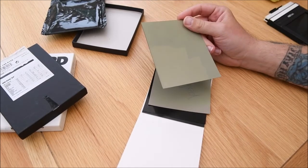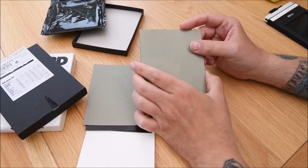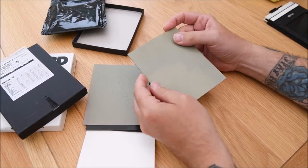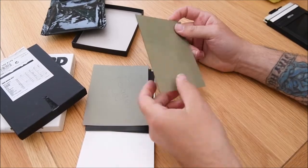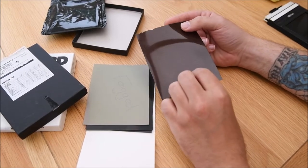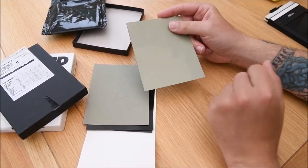It's very useful obviously when we're in the dark to be able to know what it is, and the notches should always try to be on the top right. With the notches in the top right in your right hand, you know that the emulsion side of the film — the photosensitive side — is facing up. The other side is the plastic film protection which isn't photosensitive, so you want to make sure the emulsion is facing the subject when you take the shot.